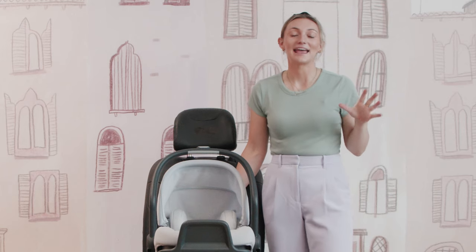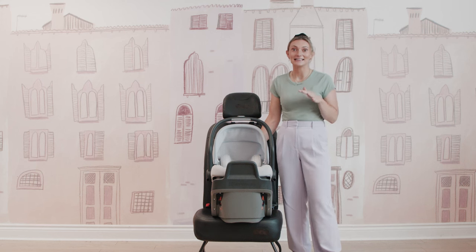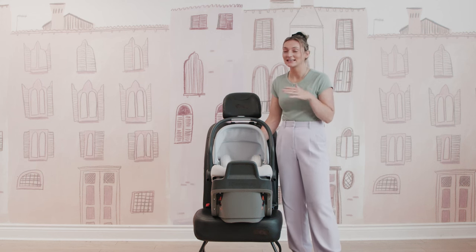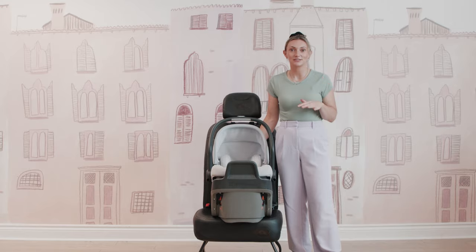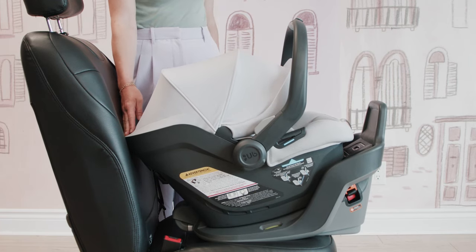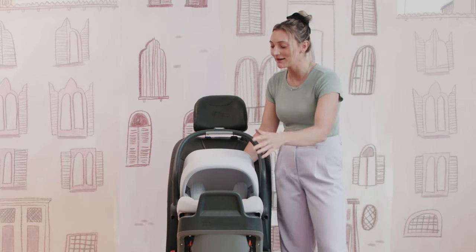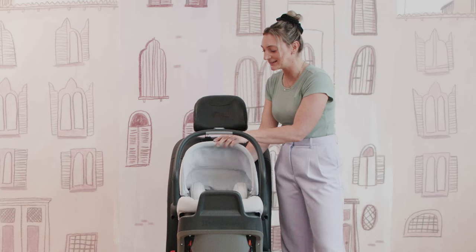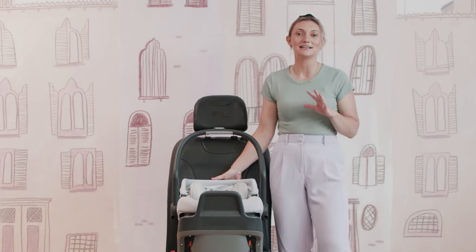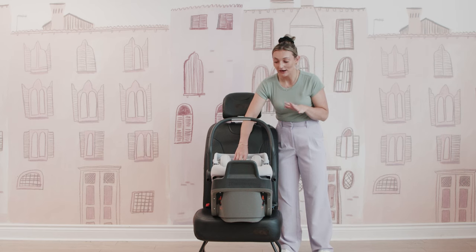They are all compatible with the UPPAbaby Vista and Cruz strollers, which is awesome. Let's get into the seat, starting with the canopy. You have a silent canopy on the Mesa Max, and it is going to be 20% larger than the Mesa V2. Pulling this canopy forward, you definitely see that full coverage there, and you have those silent open and close moments.